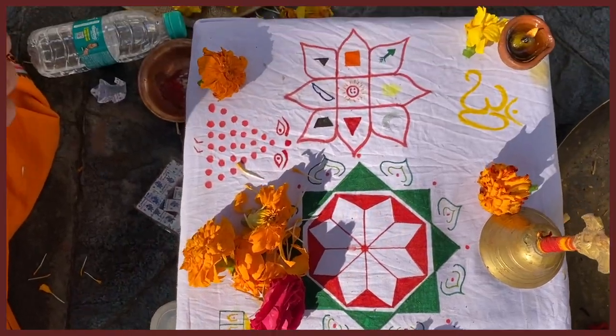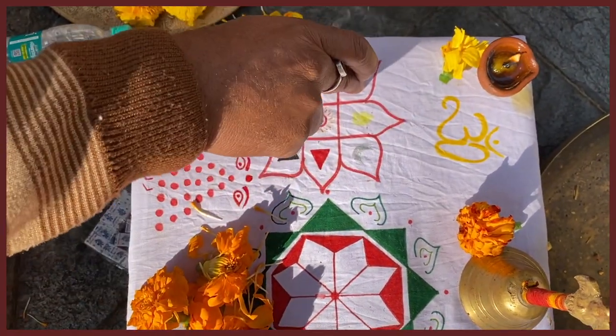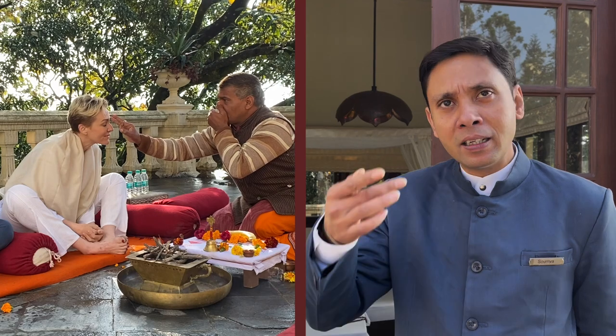This sign represents the nine planets: Sun, Moon, Mars, Mercury, Jupiter, Venus, Saturn, Rahu, and Ketu. Nine planets.